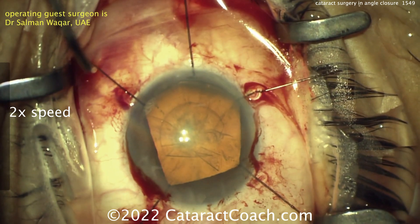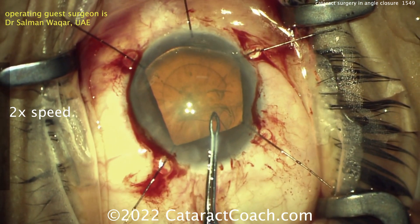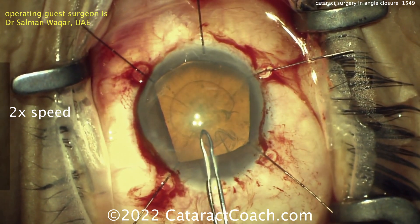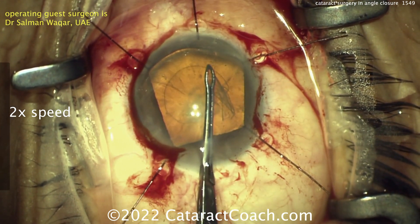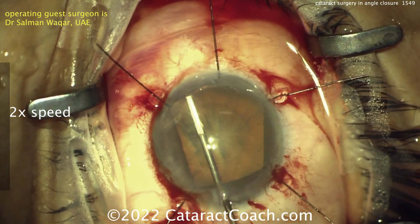A good rhexis is going to be key in this case. I love the idea of refilling with viscoelastic there, creating more space. That viscoelastic fill is going to be a temporary thing. I'd probably still just use my traditional dispersive viscoelastic, being very cautious not to distort the incision, and maybe refilling a time or two like it's done here. The rhexis has now been done — just make sure it's not a baby rhexis.